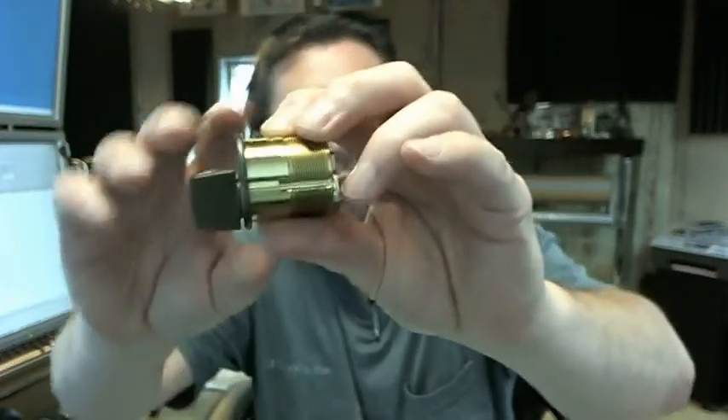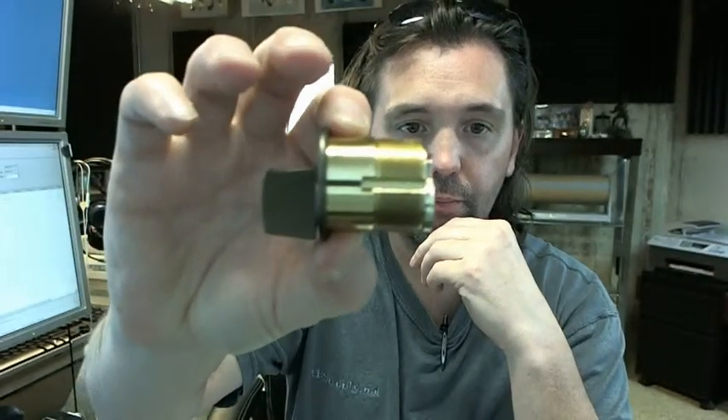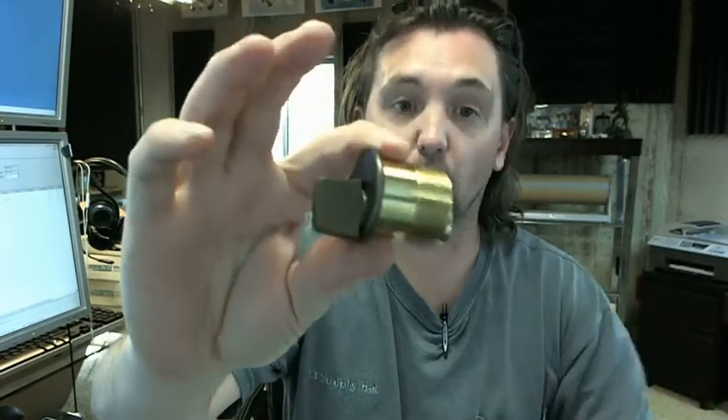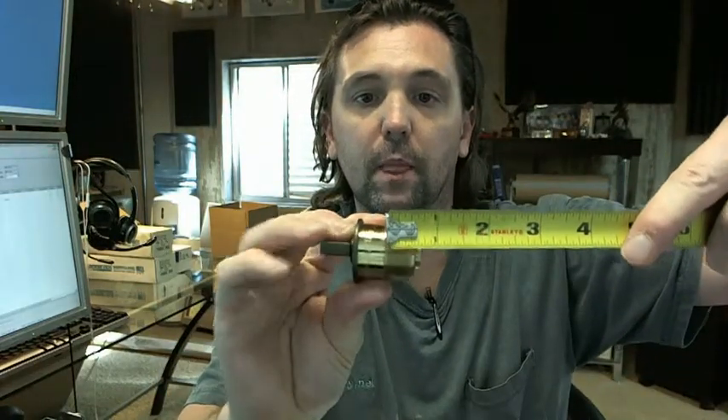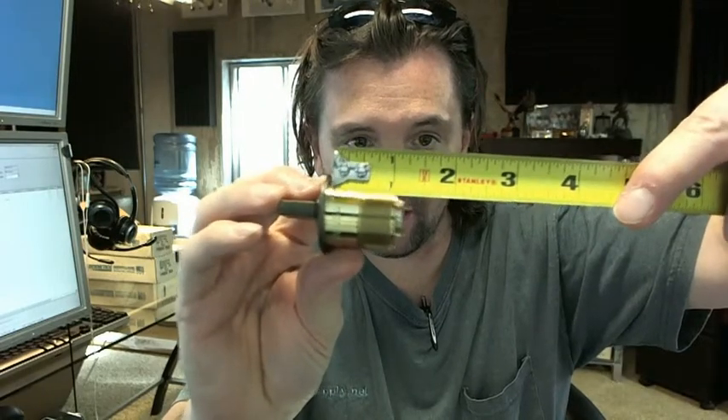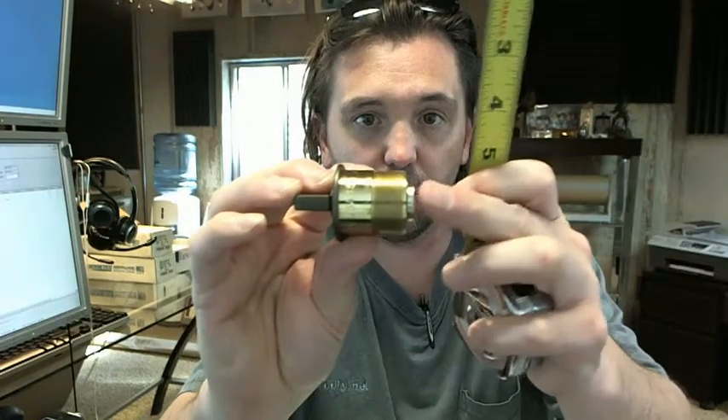So this is obviously a mortise thumb turn. The 7201 is representative of the fact that it's a mortise thumb turn, inch and a quarter length — see that there? — measured from the underside of the head to the back of the cam.